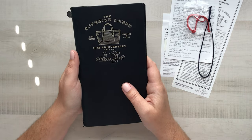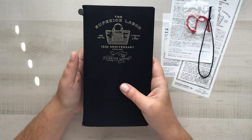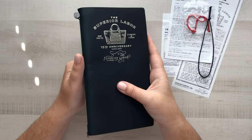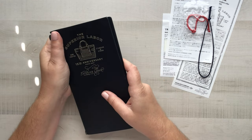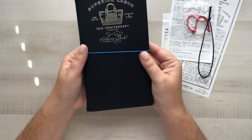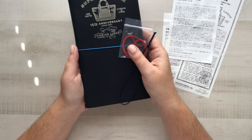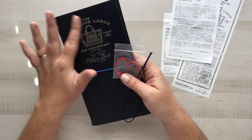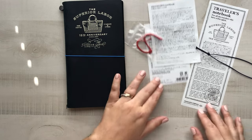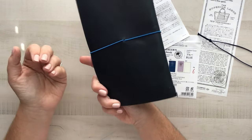I really do love Superior Labor as a brand — everything it stands for and all the things they produce. It's quite expensive but the quality is top-notch and can't be beat, so I appreciate that. I do think I will leave the light blue elastic on there rather than change it to the dark or red, because I feel like it complements this silver or white ink. I really wish I could tell if it was silver or white, but it's really lovely and I can't wait to use it.